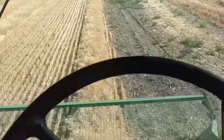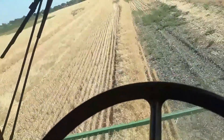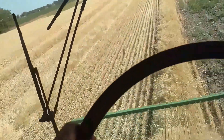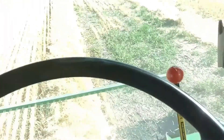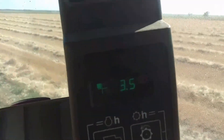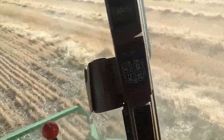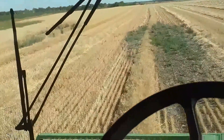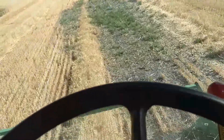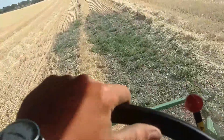Ladies and gentlemen, I've got a little different view right now. Dad decided he wanted to finish cutting with the windrower, so he let me run the combine. Going about 3.5 miles an hour — you can see it. The phone won't focus on it — 3.5 miles an hour. I'm running through some wheat. First time I've ever combined wheat. Listening to a little John Denver.